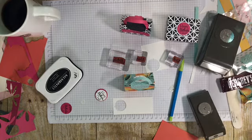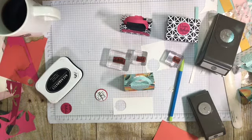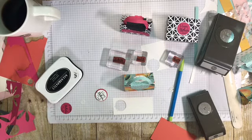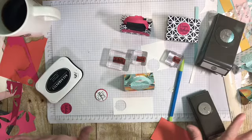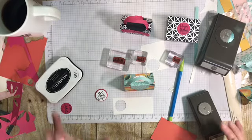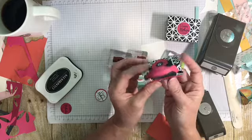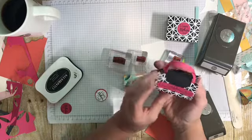Hey guys, this is Nina with ninasouthernaccents.blogspot.com. I want to share a quick tip with you to make your stamps go further. My desk is a mess because I've just been making these cute little purses for Mother's Day treats to give to some special ladies in my life.